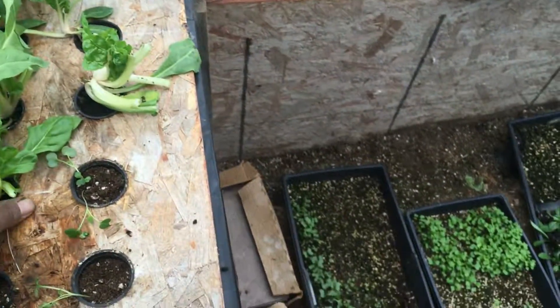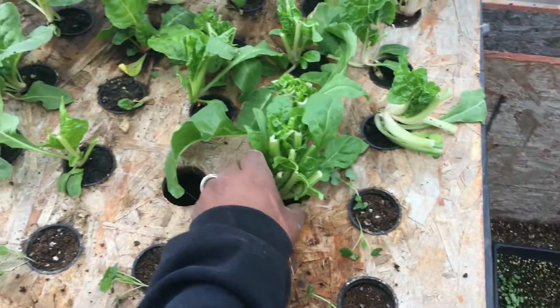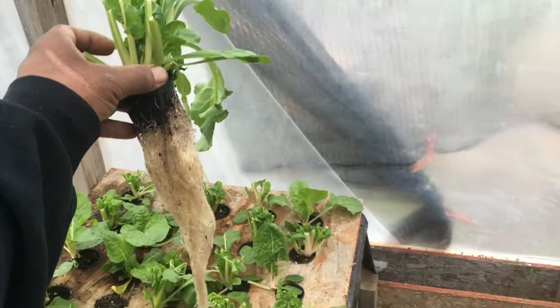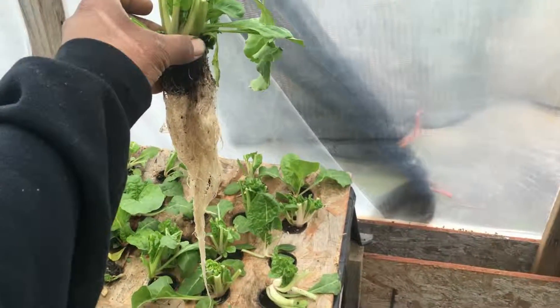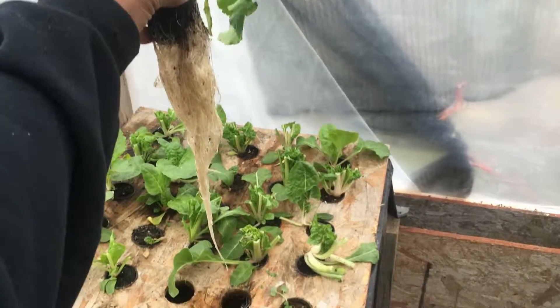Just so you can see — this is my Swiss chard, and this is what the root system looks like in my Swiss chard. Like I said, I love these water tables.